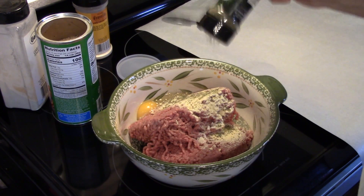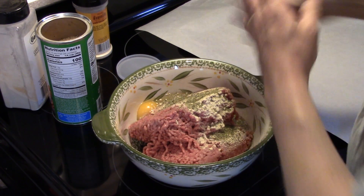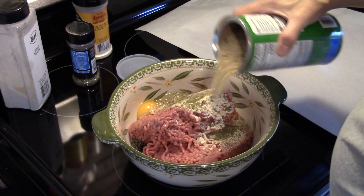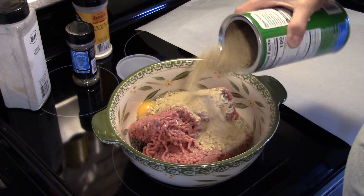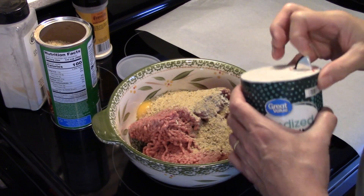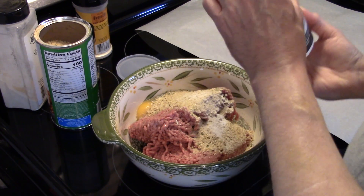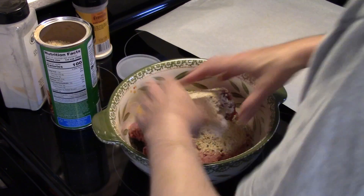I'm going to put a teaspoon of Italian seasoning in here. Now I'm going to add in about a quarter of a cup of Italian breadcrumbs, maybe a hair more, and a little bit of salt — about a half teaspoon of salt. I'm going to go ahead and mix this all together.